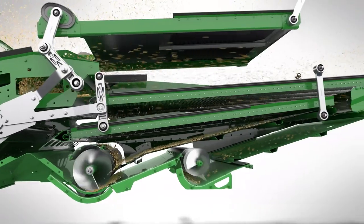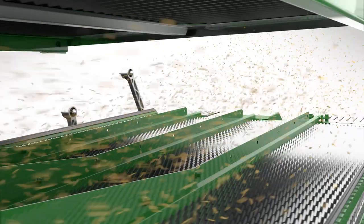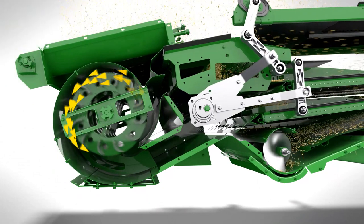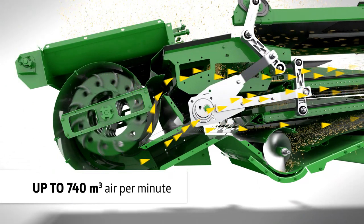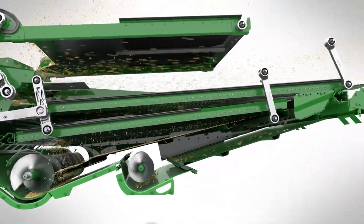This allows the main chaffer to work more efficiently and makes it hard to overload. The high-capacity fan delivers up to 740 cubic metres of air per minute. The main airflow is directed towards the front of the chaffer, where most of the chaff is removed.